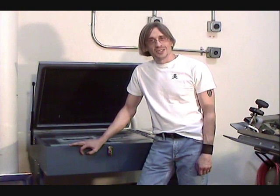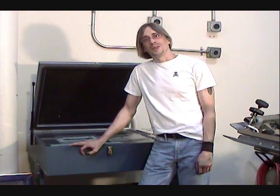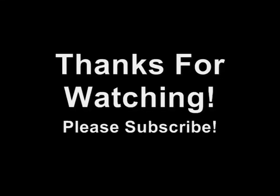This concludes our episode of Cat's Pit Productions Educational Videos. I'd like to thank you for watching, and remind you to visit eBay, subscribe, and rate five stars. Thanks for watching. Bye.